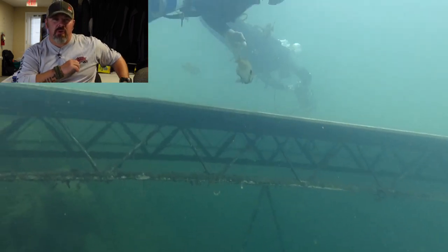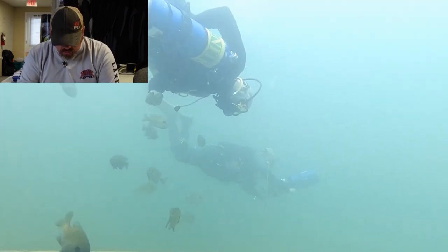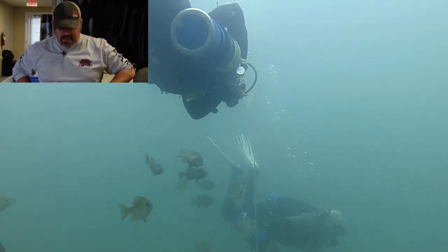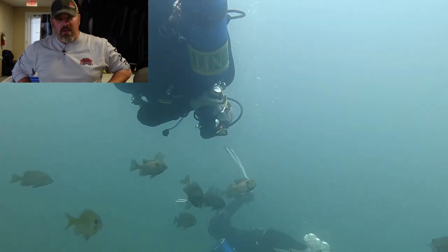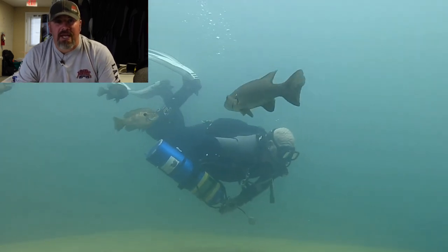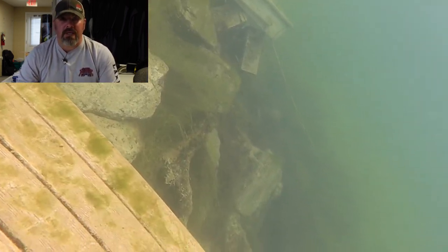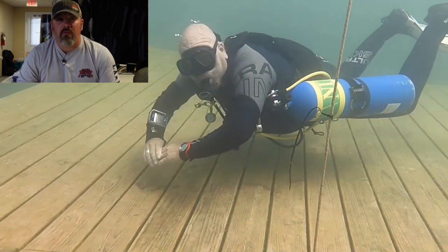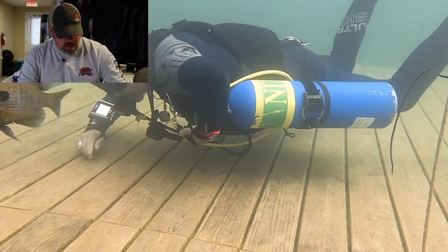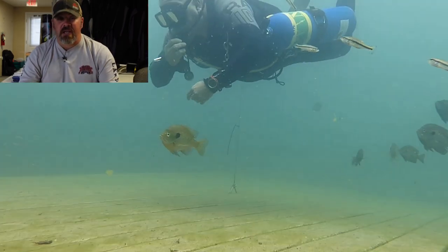He's using 36-inch hoses, and basically what's happening is they run down the cylinder from the first stage, creating a loop and coming up into his mouth. There's nothing wrong with that, but whenever you go to re-hook a tank you've got to make sure that hose gets put back in the right position. With Instructor Owenby, he's struggling a little to unclip — he's actually using sliding D-rings and I think we've got the D-ring slid just a little bit too far for him on this first dive. That's what the first dive in your side mount course is all about.